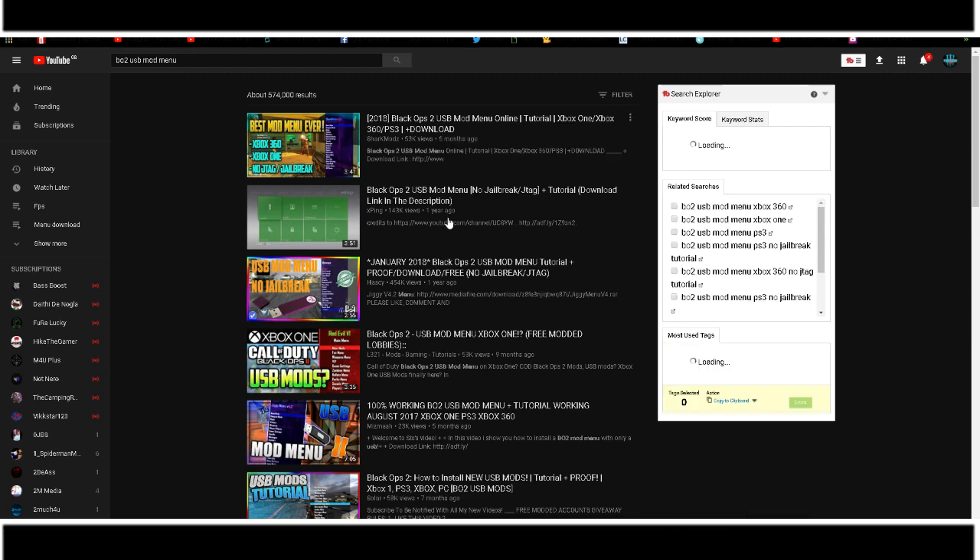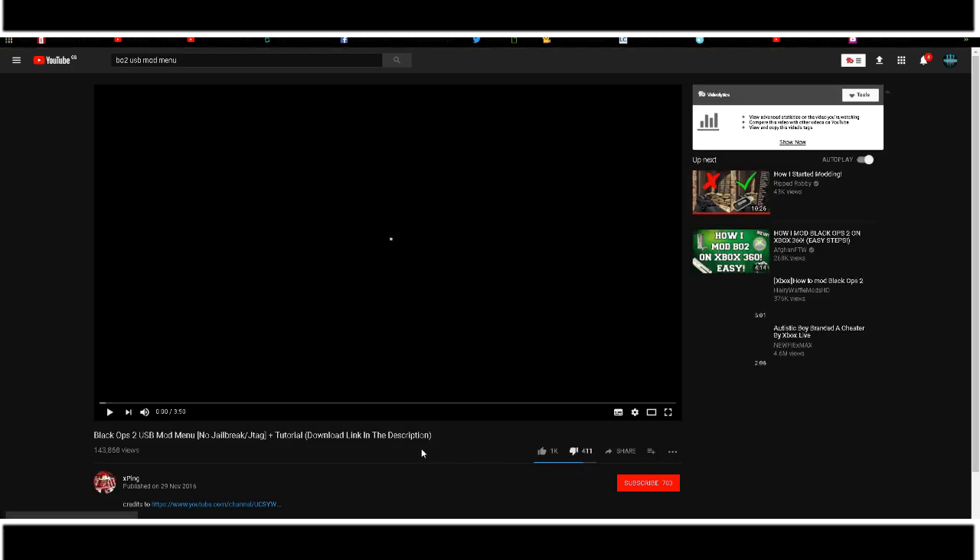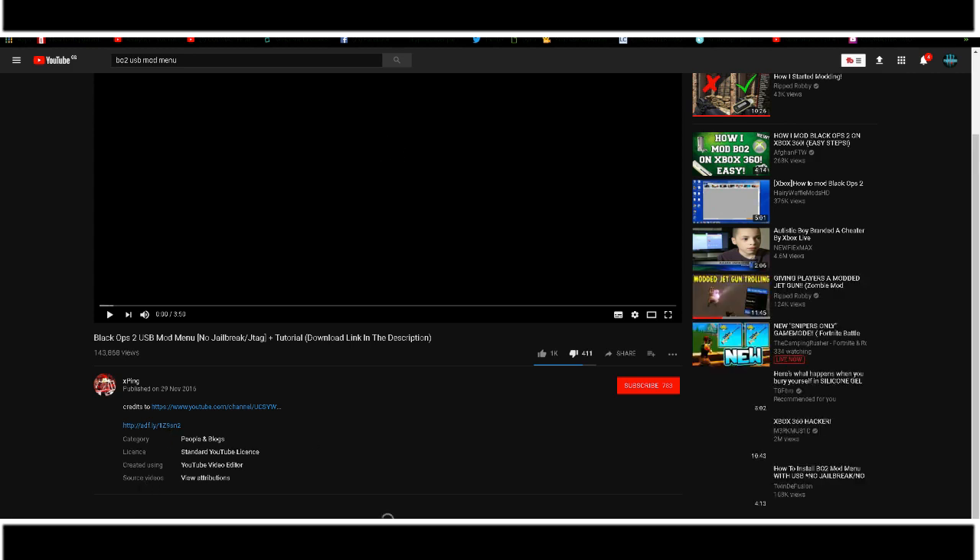I'll show you that in a second. Let's go to this video to get the USB mod menu that is 100% legit. Let's go ahead and download this USB mod menu — that's step one. Download the USB mod menu that you want.